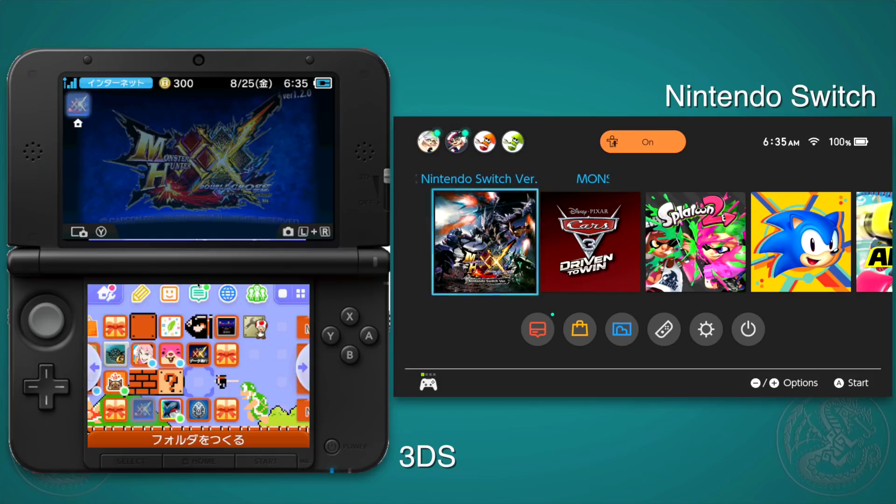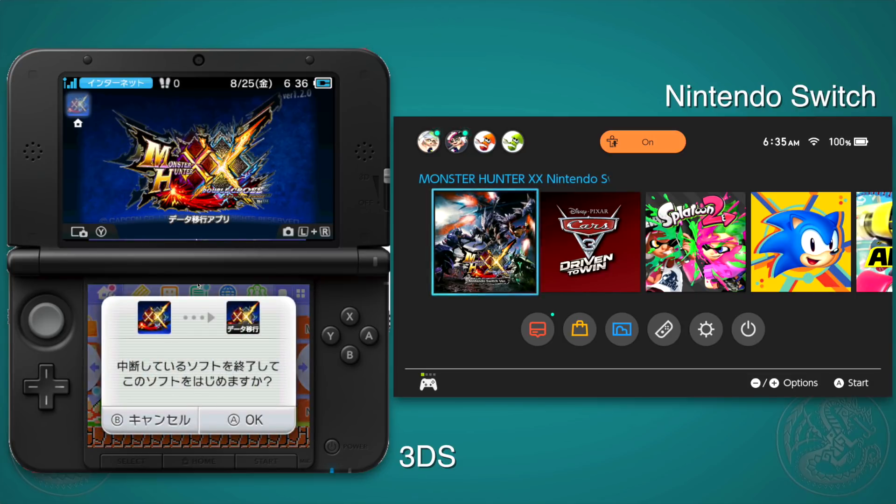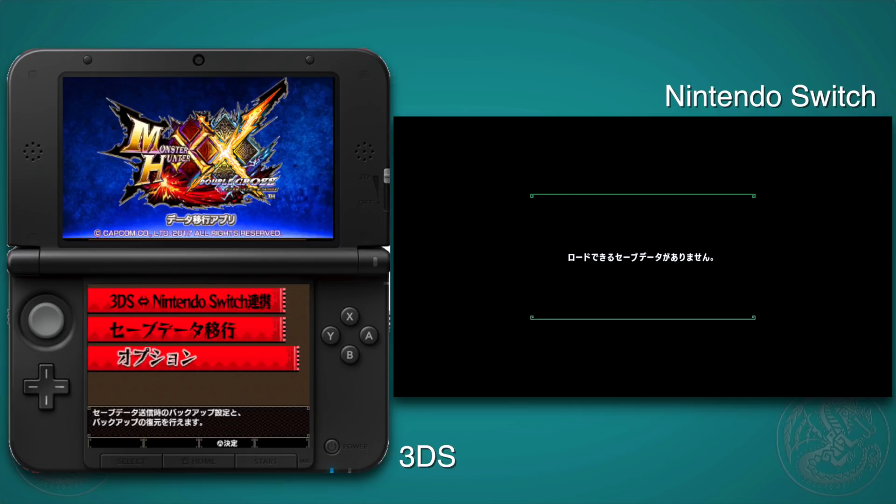The first step is you have to go on to your Nintendo 3DS, go on to the Japanese e-Shop, search for MHXX, and in the list that appears — I believe it's the second one — is the application for transferring your save data. It's a separate application you have to download. Go ahead and download that and you are ready to go.